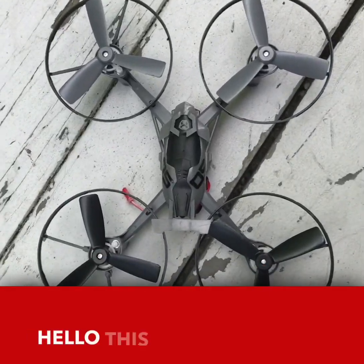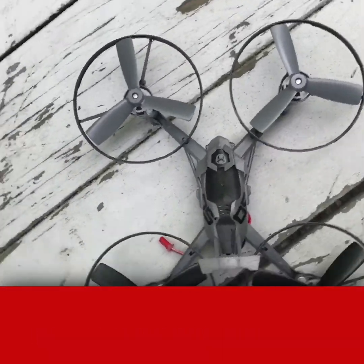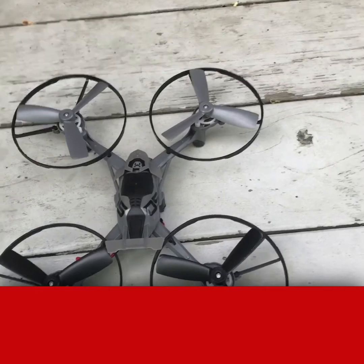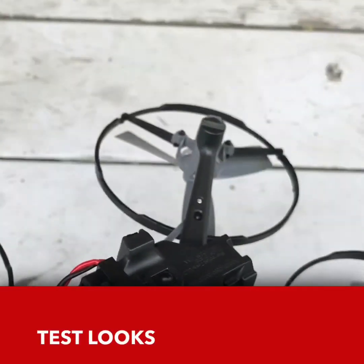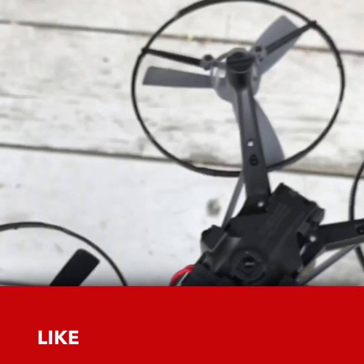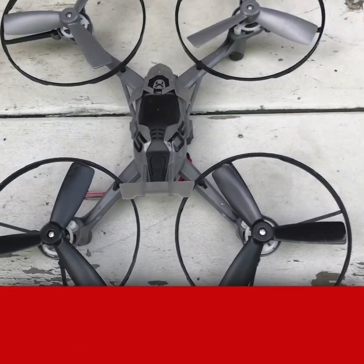Alright, hello. This is the Sky Viper Hover Racer here. It looks pretty cool so far. I haven't tried it yet. We're about to test it out, but the battery apparently only lasts 7 minutes, but we'll see what we can get done with that.